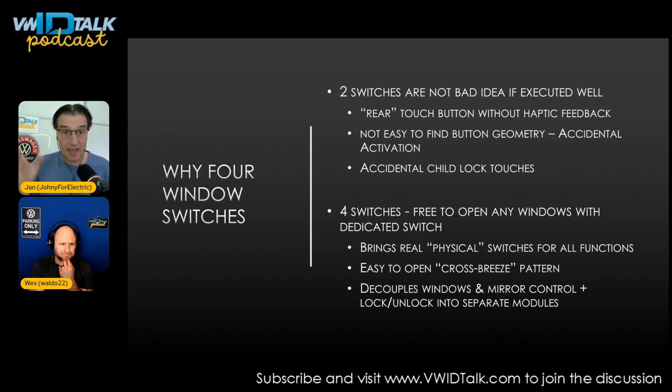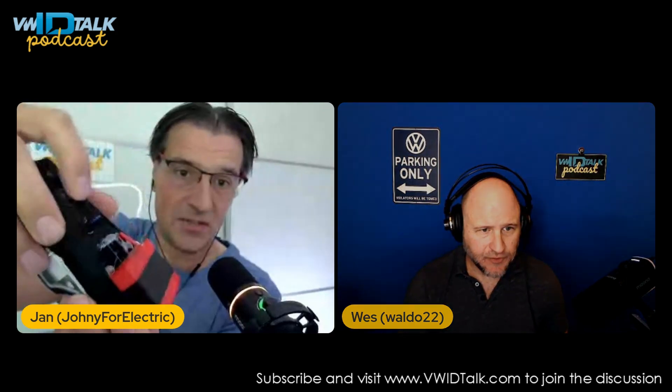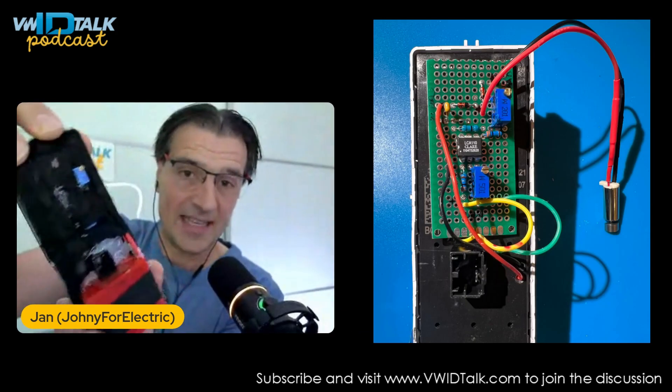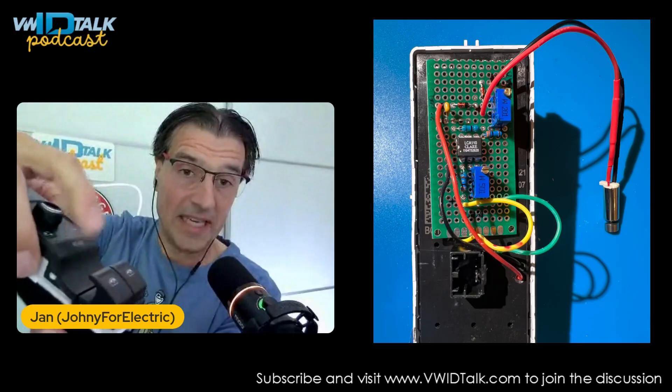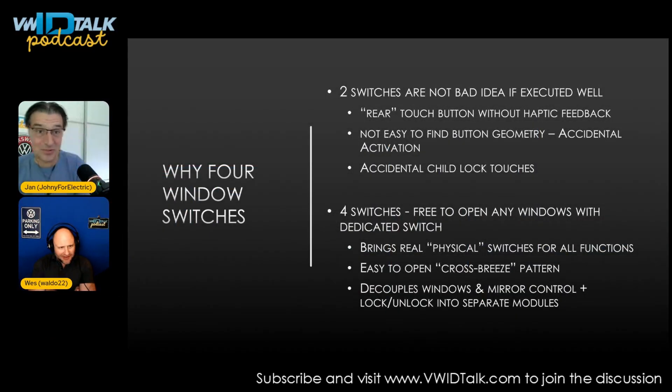We did an episode about buttons and touch buttons with and without haptic feedback — check that out, we'll link it here. I created a hack: I added a vibration motor and linked it to the LED. It's on my GitHub page, linked below. Every time you press it the motor vibrates, so it's not perfect but it was okay. I survived for a couple of years, but yeah, there is a better solution.